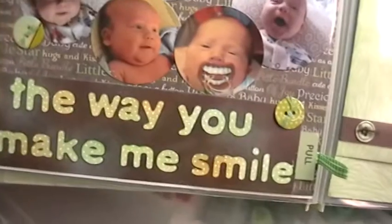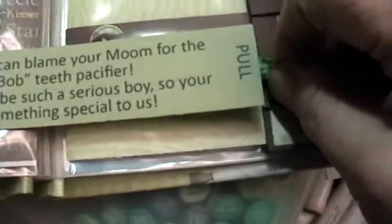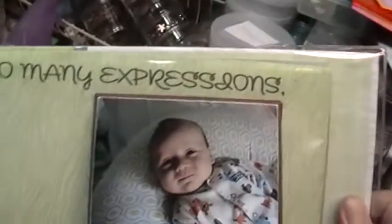This page here has different pictures of him smiling, and again I've got a little pull tab here. When it's pulled out it's just a tag that has some journaling in it.